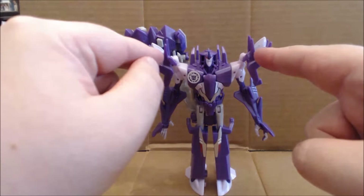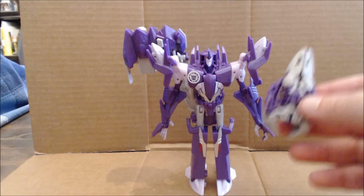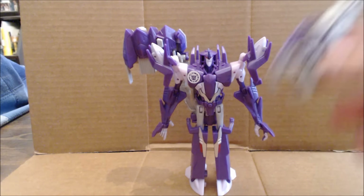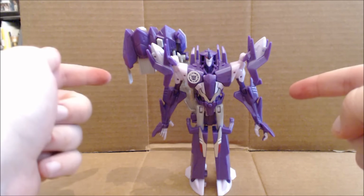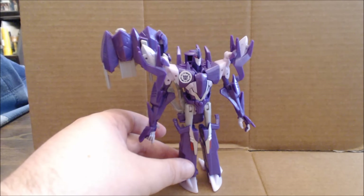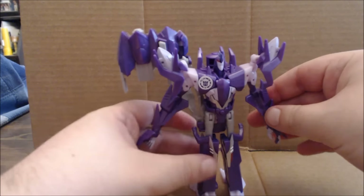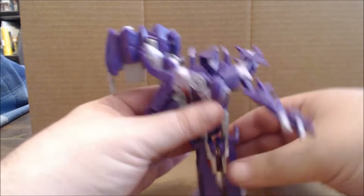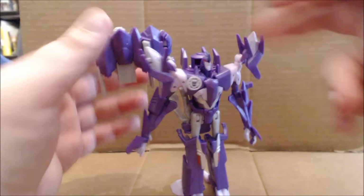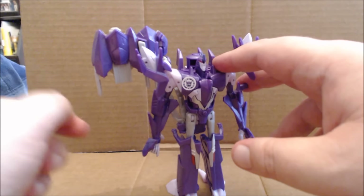Interestingly, the points on the shoulder look like the tips of torpedoes for the deployers — and if you've seen the cartoon, that's actually where the deployer Minicons launch from, with no giant launching mechanism. In robot mode, it's a brick. You can move one arm forward and the legs forward, but the knees are fixed due to holding the weight, the legs are fixed, and the other arm — outside of side-to-side movement — is all keyed into the deployer gimmick.